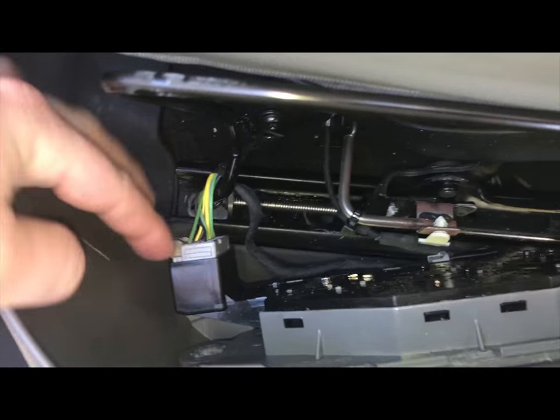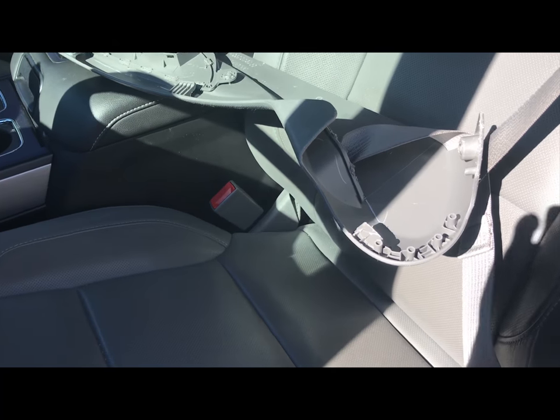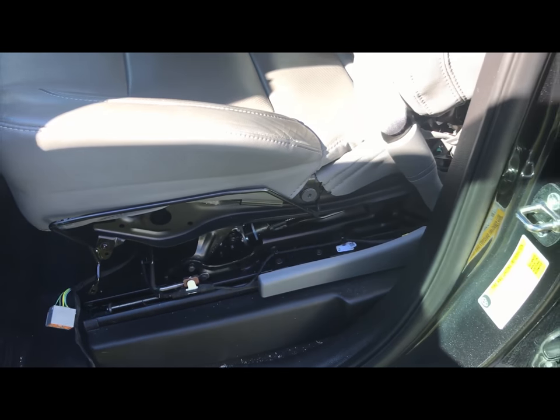The next thing you're going to do is disconnect the wiring — there are two wires, one on the bottom for the seat controller. If you feed the seat belt through a little bit, you can take that piece off and set it on the center console. That should leave you with the whole side of your seat exposed.